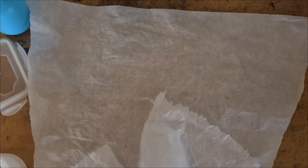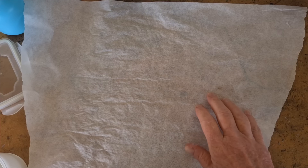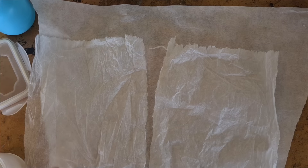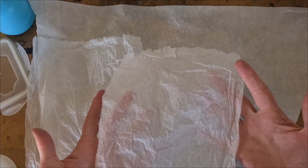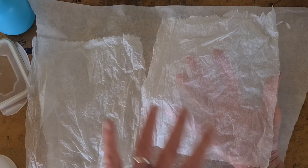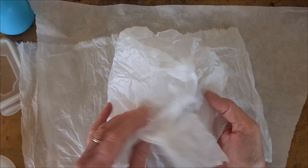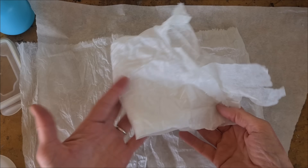First, you're going to need something to protect your workspace. I'm using some parchment paper — you could use wax paper, freezer paper, or any kind of plastic surface that you like. Next, paper. We're going to talk about some adaptations and different uses of paper later on, but it doesn't get more bog standard than what we're going to start with, which is tissue paper. This came wrapped around something that I ordered online, and I saved it because it's free art supplies.